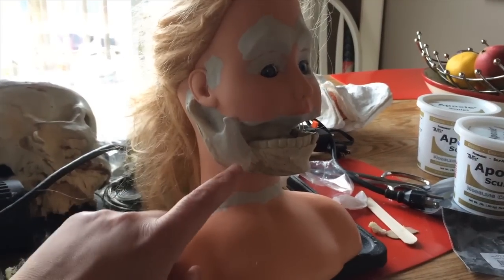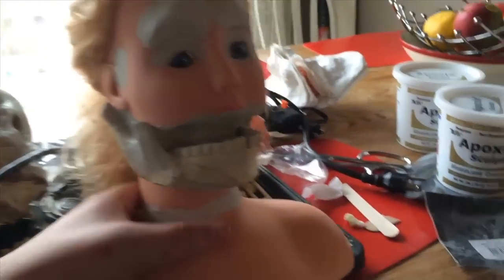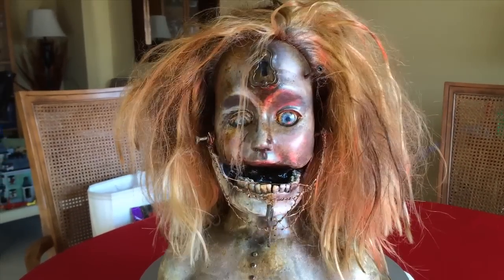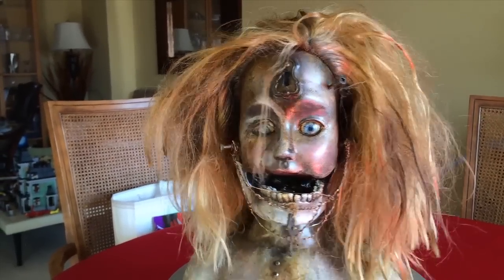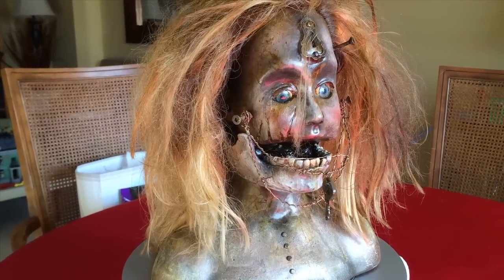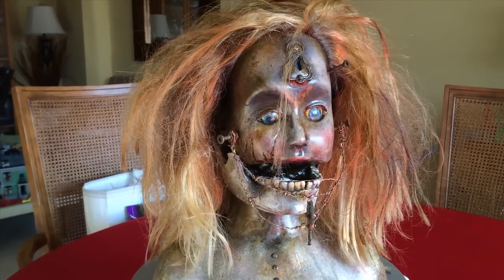I wanted to attach this resin jawbone, which came off of a resin skull I had lying around. In order to make the head workable so that I could attach something rigid like that to it, using epoxy sculpt — like I do for everything — I had to make the head rigid.